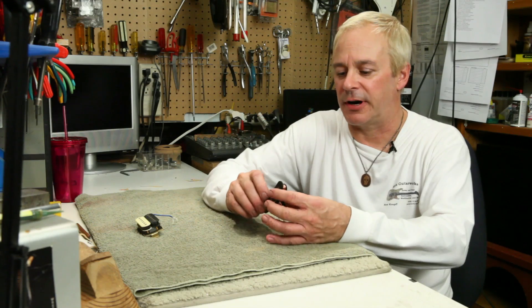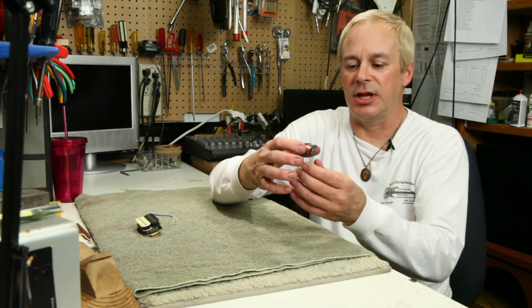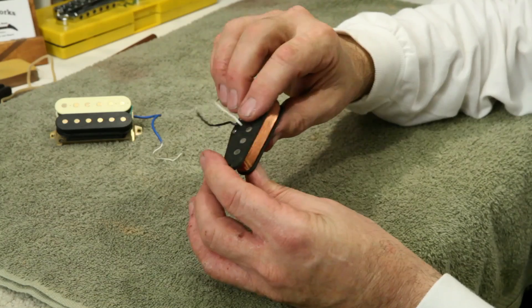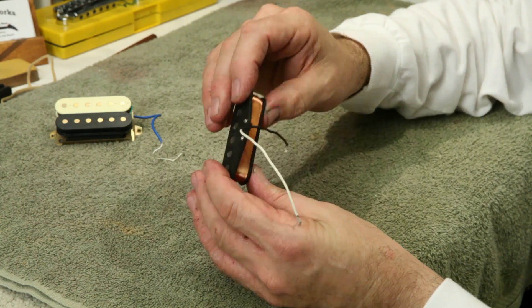The magnetic guitar pickup found on electric guitars is a pretty simple affair, generally consisting of a magnet structure, a bobbin, and a coil wrapped around the bobbin.